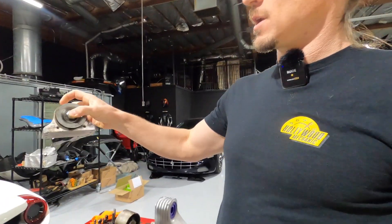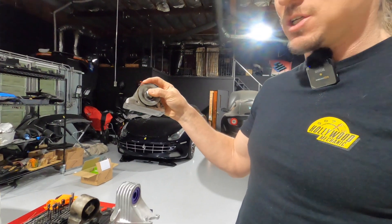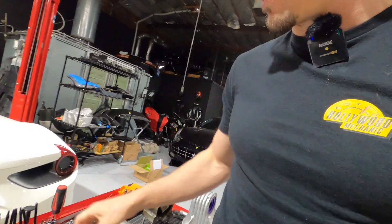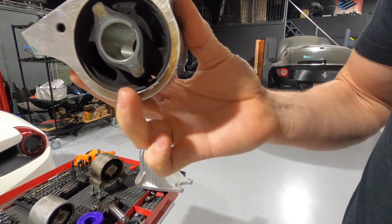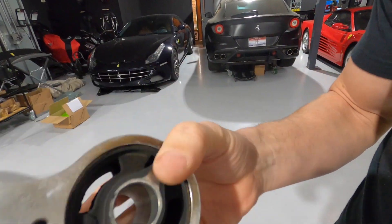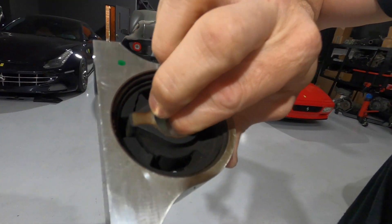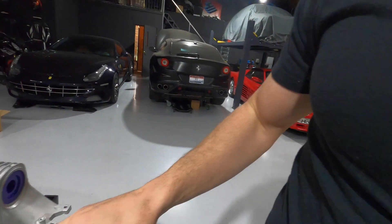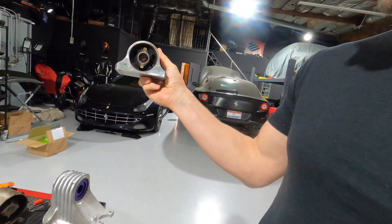Now we have upgraded bushings — why do we see the need for this? We're seeing a lot of them fail. This is a California front bushing — you can see this little washer is supposed to act as a heat shield as the exhaust runs very close to it. If you remove that heat shield, you can see how black the top of this is. That's from this bushing basically evaporating from the heat. You can see it's already cracking there, and on the bottom it's cracked all the way through on both sides — just torn up.